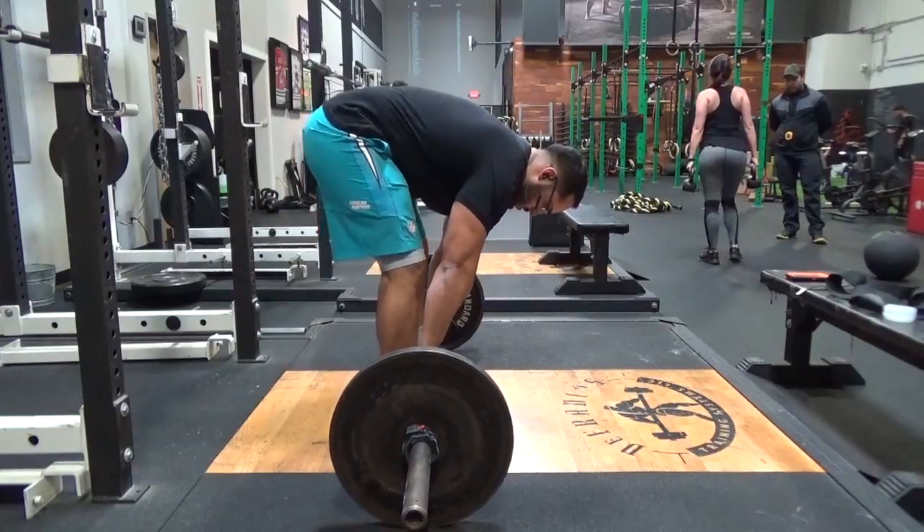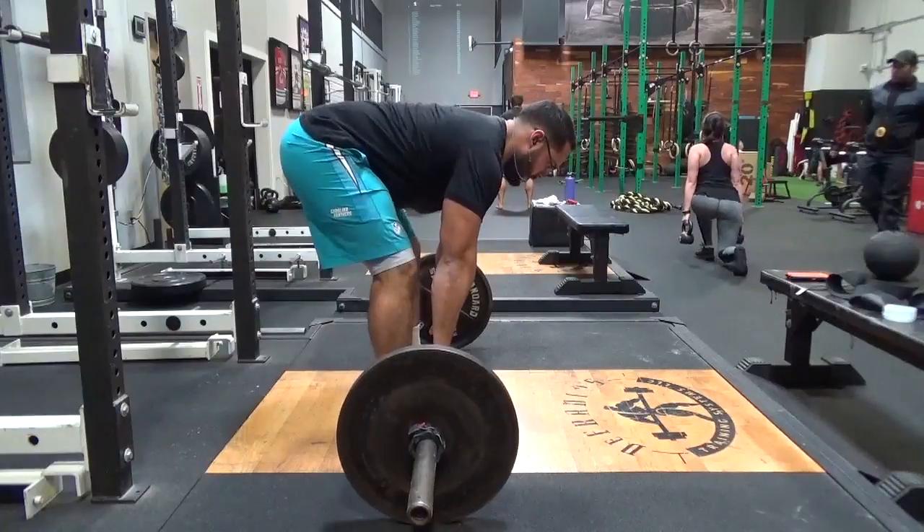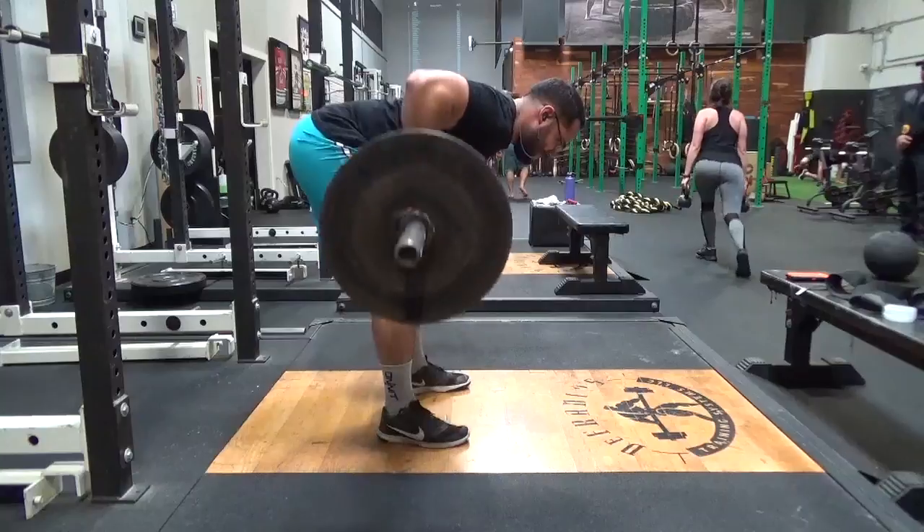First thing I want to point out is the hip position — it is a high hip hinge, just like you would have in an RDL. Back is flat. Next, notice the shoulders: this is going to be exactly like the deadlift.